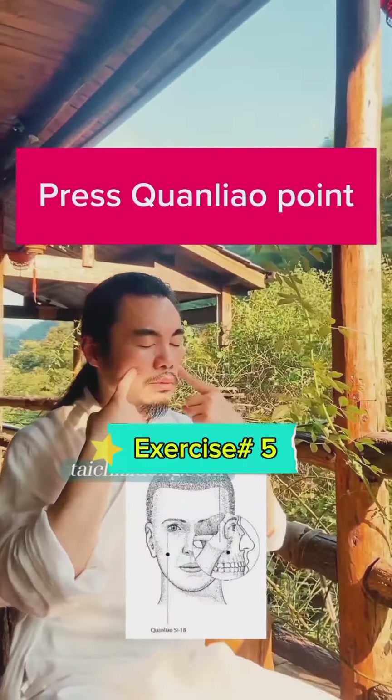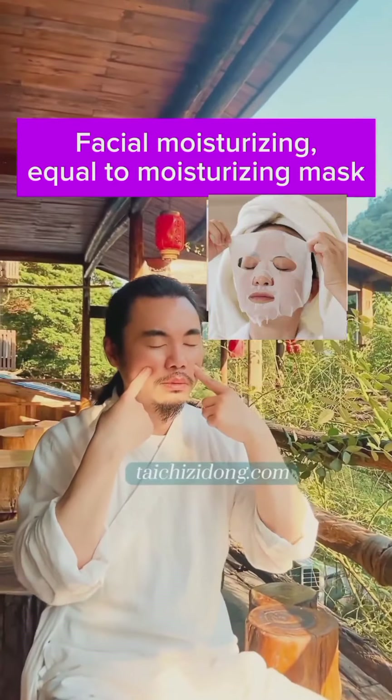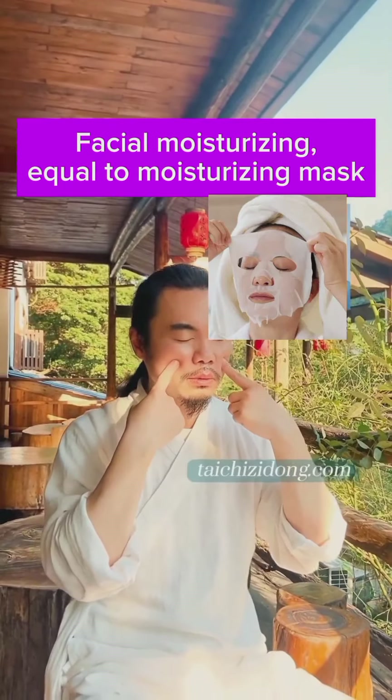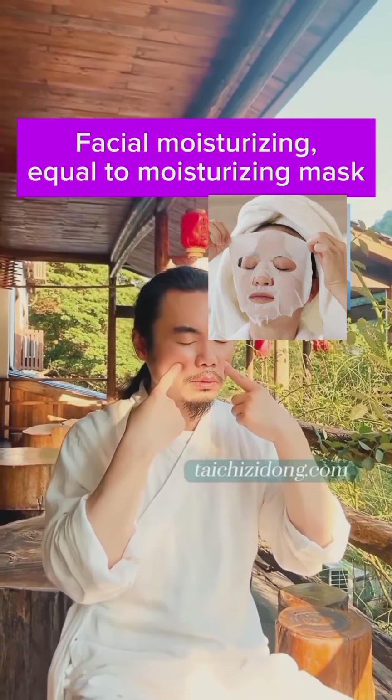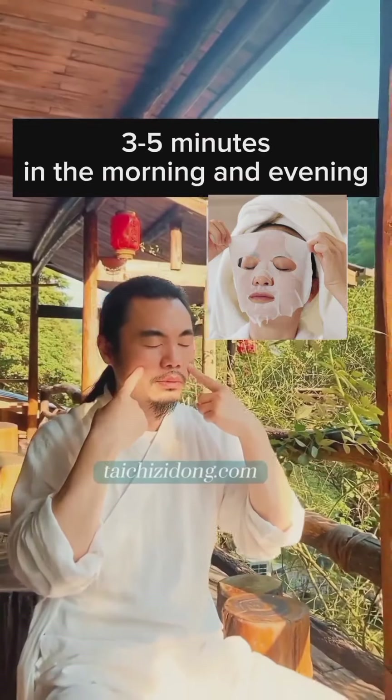Press the Kuan Liao point. This provides facial moisturizing equal to a moisturizing mask. Do this three to five minutes in the morning and evening.